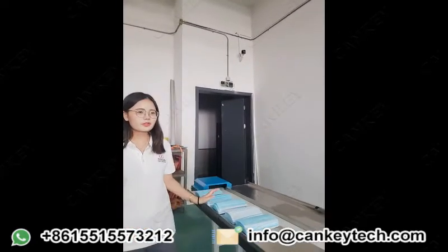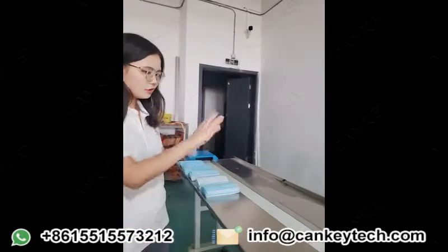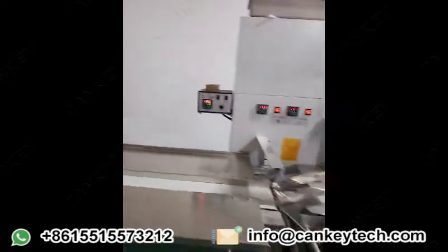Hi, I'm Oli from GeoCon Machinery and today I will introduce our low-time packing machine. First, I will make a brief introduction of the machine to you.